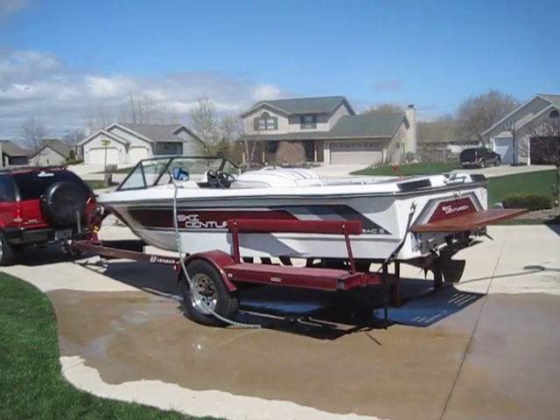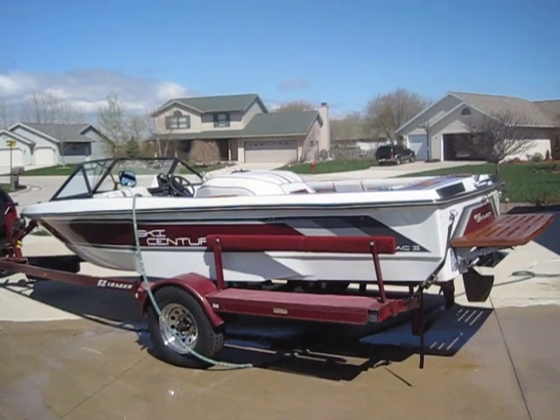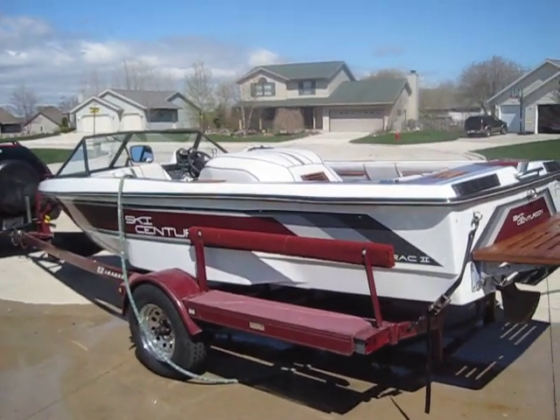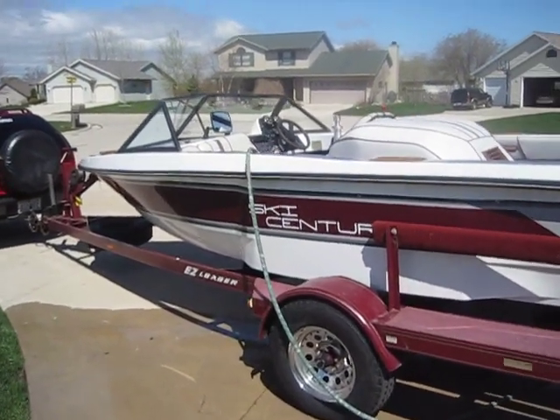This is my 1987 Ski Centurion. I've had it since about 1998 when I picked it up. As you can see, the gel coat is in very nice shape for its age. The decals were replaced about three years ago.